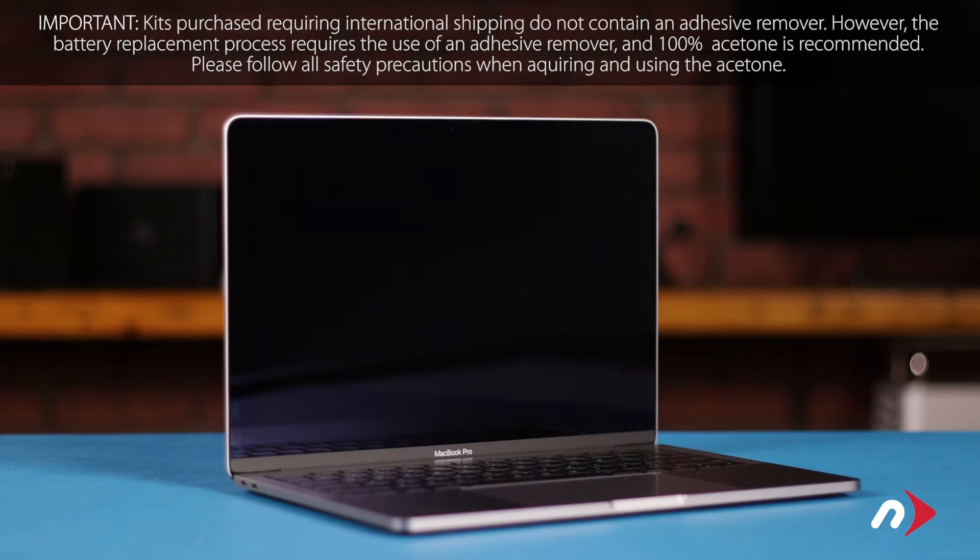We've gathered all our materials and are working on a soft static-free work surface. We're now ready to begin.